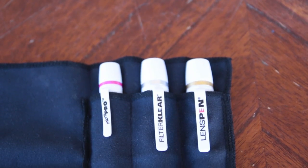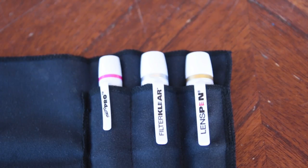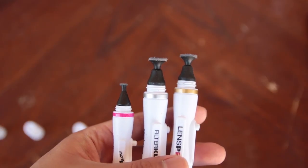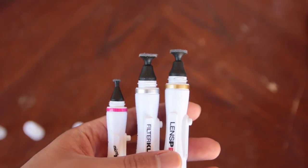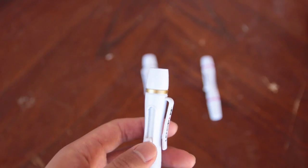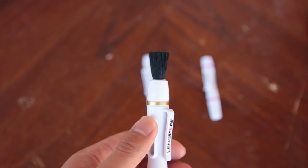The LensPen, FilterClear, and MicroPro are all designed similarly. They all have a retractable brush to remove dust on one side and a cleaning pad to remove fingerprints and other oils on the other side. They also have a clip so you can clip them onto things. The retractable brush is made out of a soft, natural goat hair that won't scratch your lens.